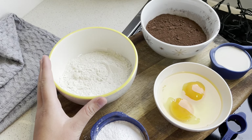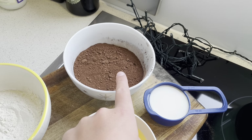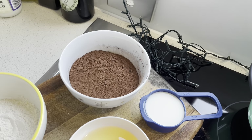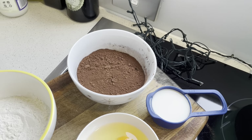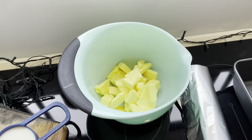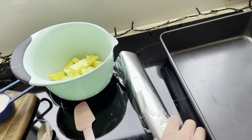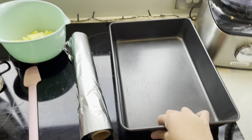Now I will show you the ingredients. We need half a cup of icing sugar, half a cup of flour, two eggs, one teaspoon of vanilla extract, one fourth a teaspoon of salt, one third a cup of any milk you like, three fourths a cup of cocoa powder, and you also need 150 grams of butter.